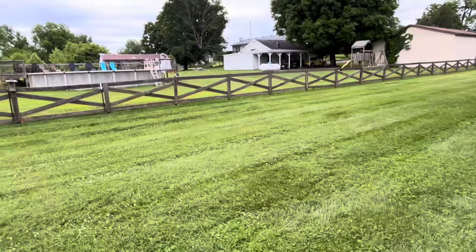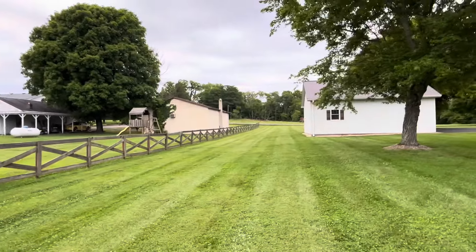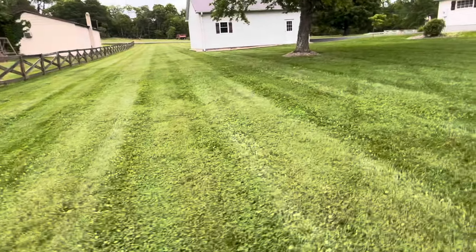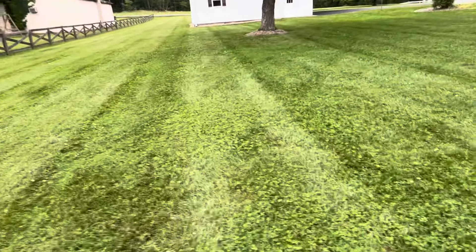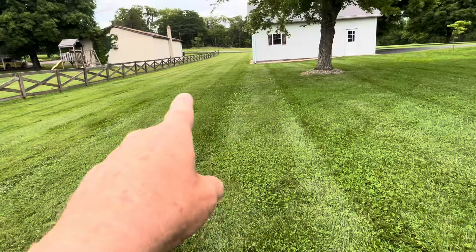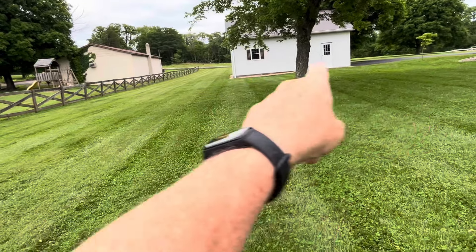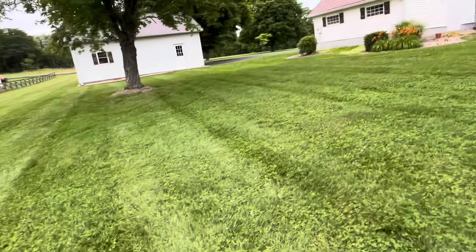Let's get a little better shot over here at the stripes — not quite as good as in the very front. This area here is kind of hard to make stripes look right because it gets narrow up by the road and wider back at the two-car garage, so the ends of your stripes tend to run into a point.